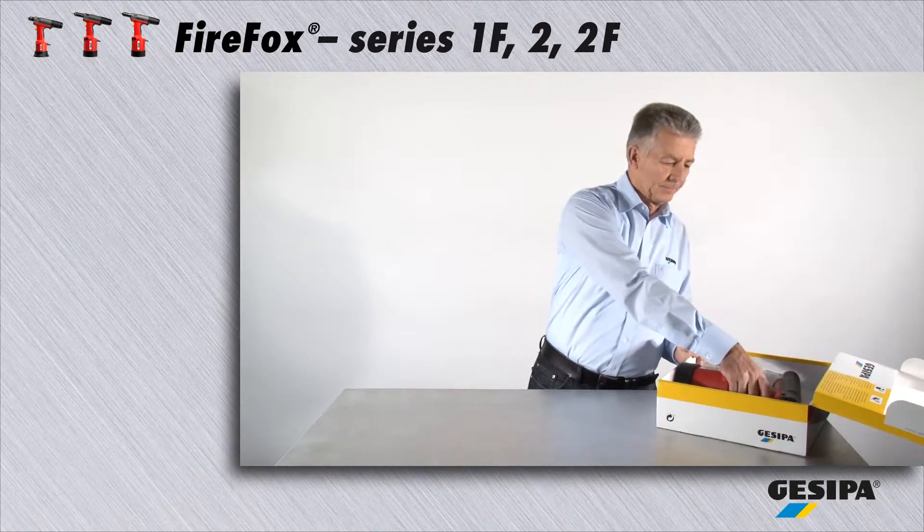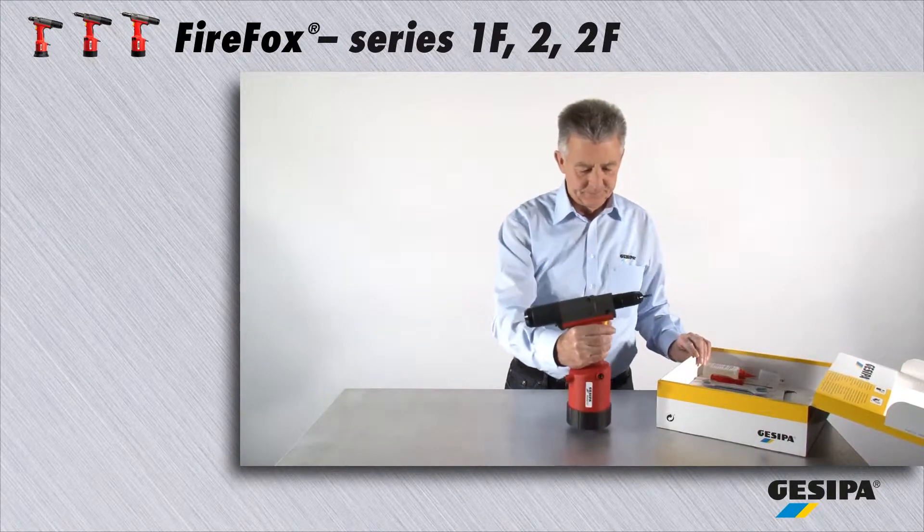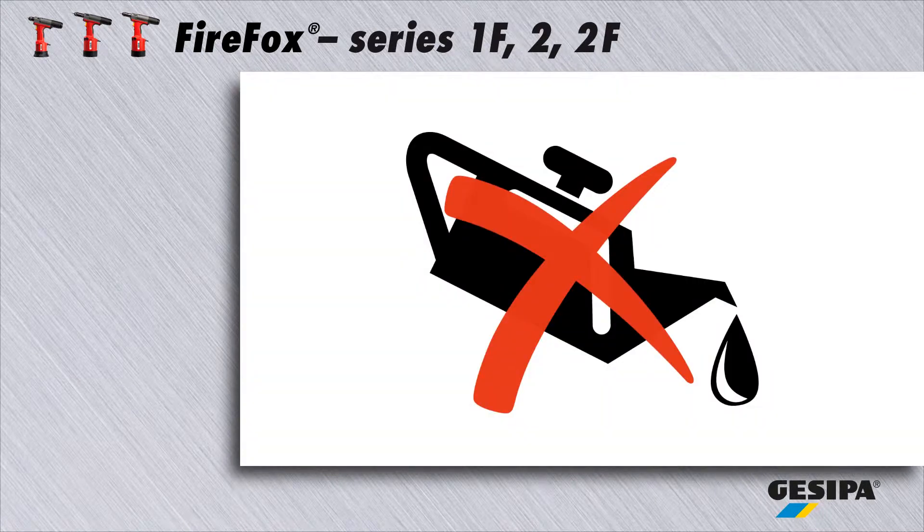All Firefox series tools are immediately ready for use. Please make sure that you do not add any additional oil, as this can seriously damage your high quality Firefox.